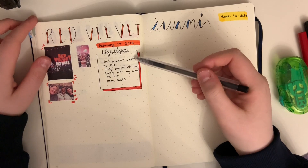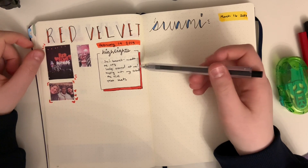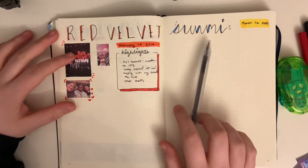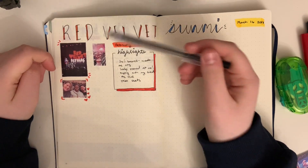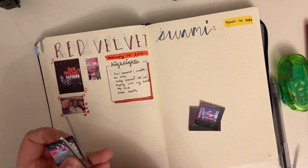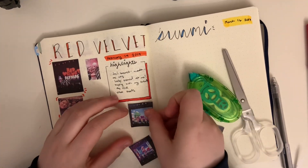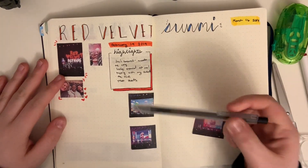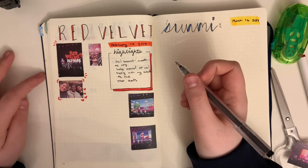Okay, so just added some highlights. Joy's farewell speech totally made me cry — she totally waved at my section and I was at the end, so I think she totally waved at me. I had fun with my friends, the VCR videos were really cool, and the seats were awesome, which you can kind of tell from my photos. I'm going to wait to add decorations to these two, but I kind of want to start writing my thoughts on the concert.